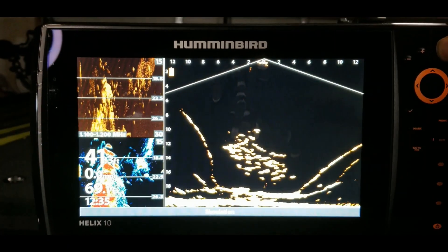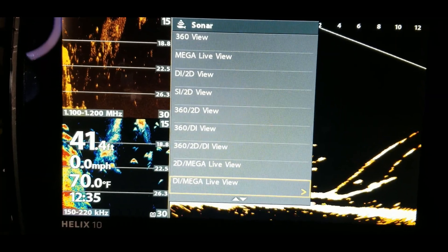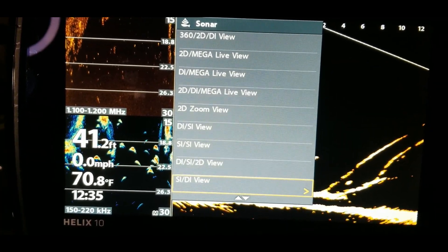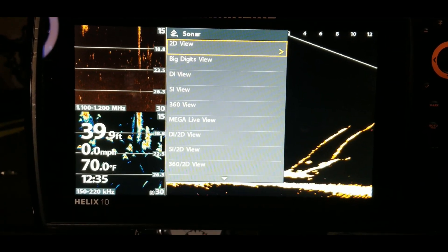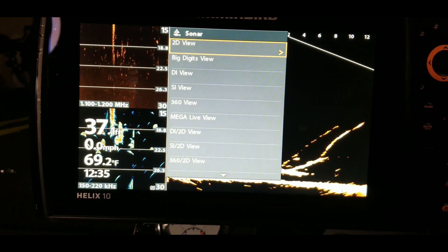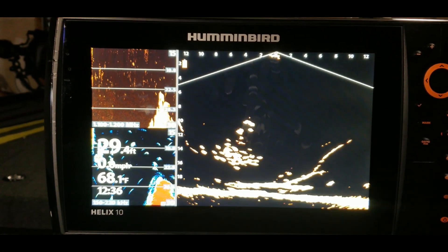Let's exit out and continue scrolling down to confirm we've covered all the Mega Live options. Going through the remaining entries — there we go. So those are the Mega Live views available: full screen Mega Live, Mega Live and DI, Mega Live and 2D sonar, and the three-way split of Mega Live, DI, and 2D.